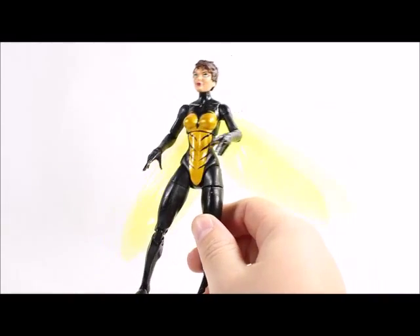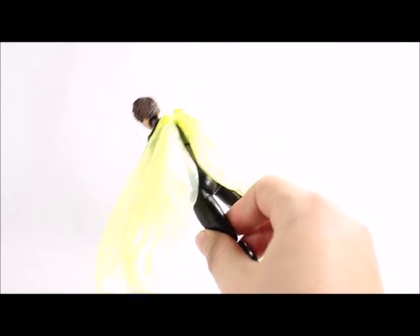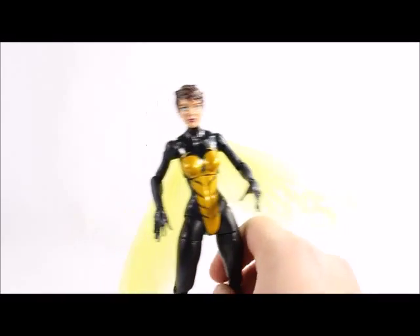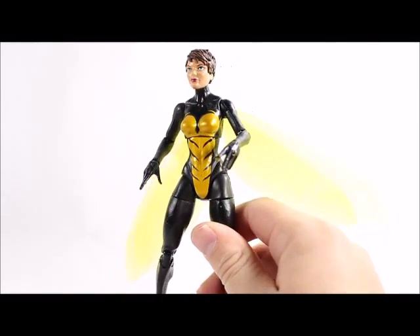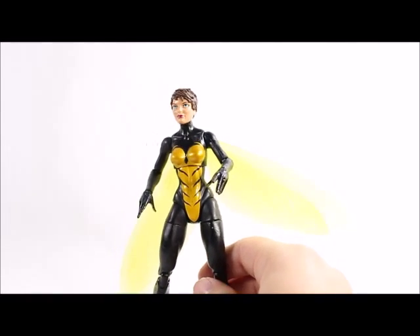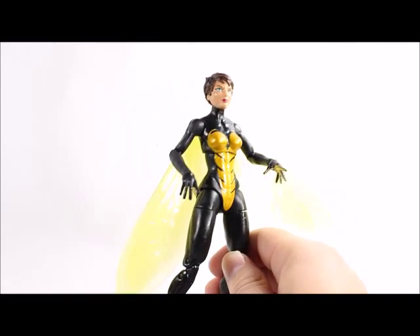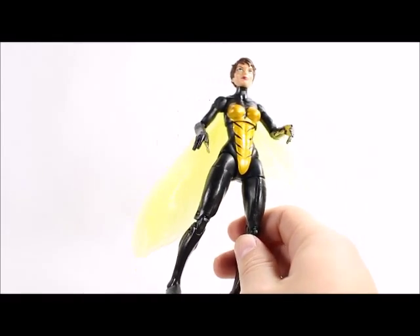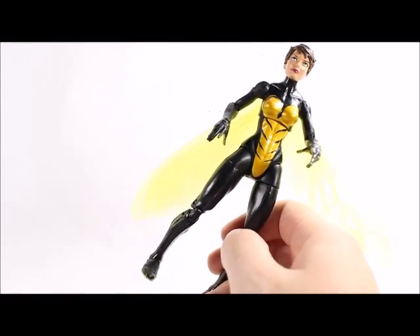Plus, if you build them all you get a cool BAF. Check out Big Bad Toy Store in the description below so you can buy this figure and all the rest of the figures in this wave, along with the Spider-Man wave coming out and the Hulkbuster wave. You can get all those Marvel Legends at Big Bad Toy Store. Other than that, that's all I got for today — thanks for watching, like, comment, and subscribe. Until next time, later.